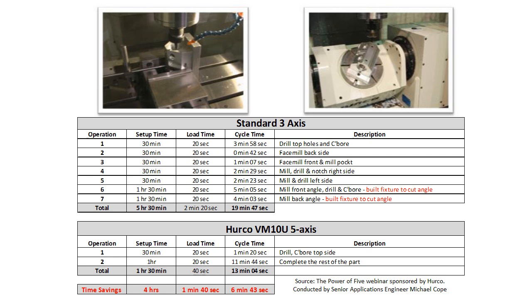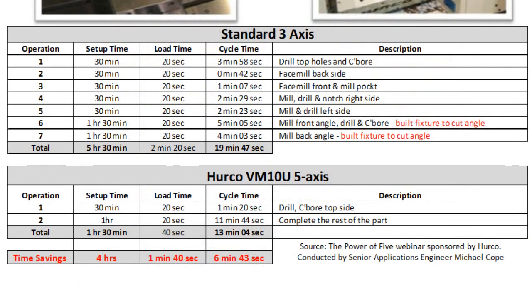In the example shown, we did a part that had simple 3-axis geometry on all sides, and it took 7 operations to create that part in the traditional 3-axis environment. You'll notice that the last two operations required a special fixture to facilitate the two angles on the front and back side of the part, because they're not the same angle — giving us a total setup time of over 5½ hours.